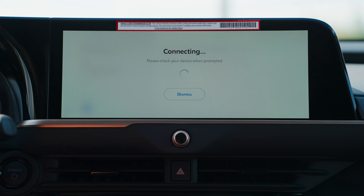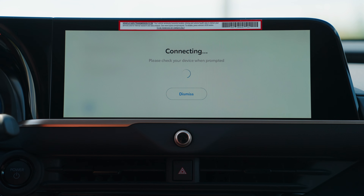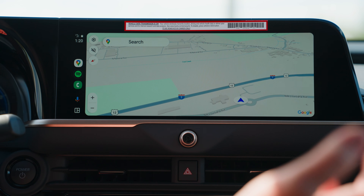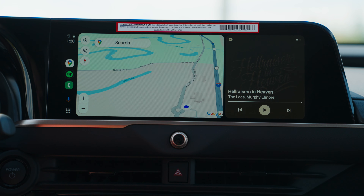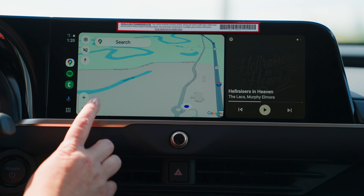I'm going to press okay for starting the Android Auto and allowing the permissions on my phone. And voila. So now that you have your Apple CarPlay or Android Auto on there, it's going to go ahead and show you your maps.